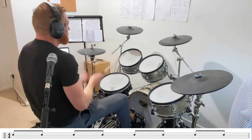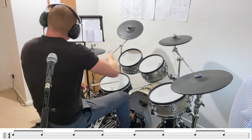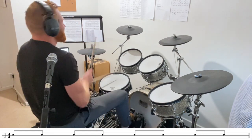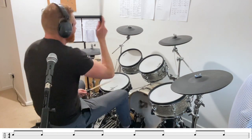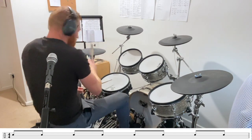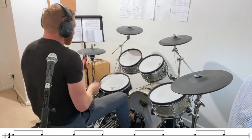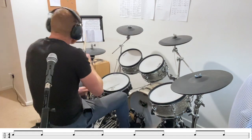And again, eighth note. And one last time, snare drum, eighth note.